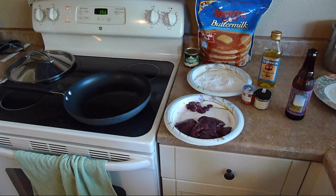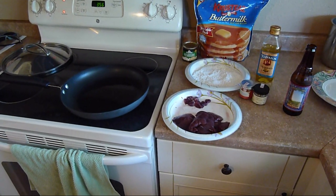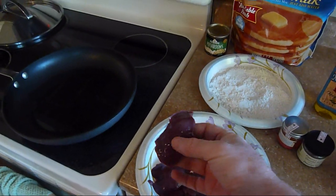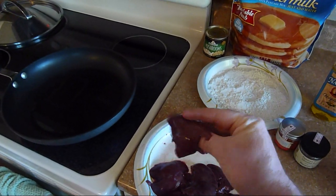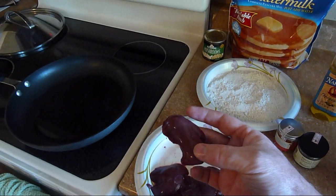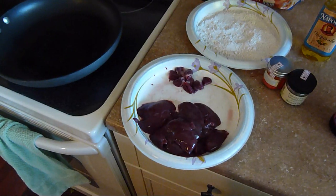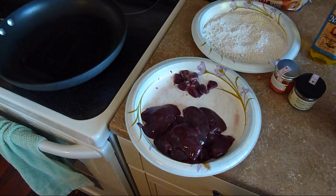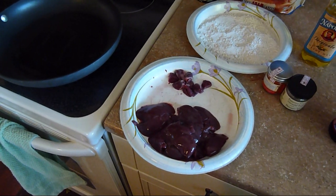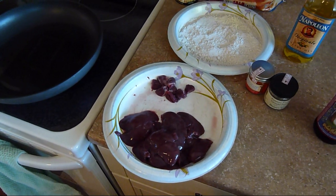One thing you should always do if you get a rabbit from somebody is always look at the liver. It should be thin and a good, solid color. It shouldn't have any spots or stripes or anything in it. If you ever sell a rabbit or get a rabbit, always make sure you get the liver with it. Wild or domestic, it doesn't matter.